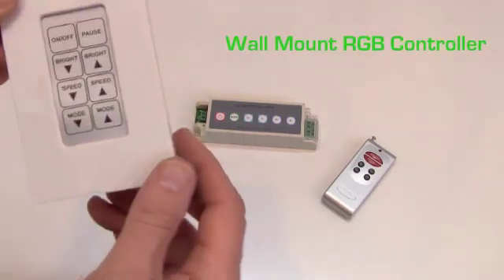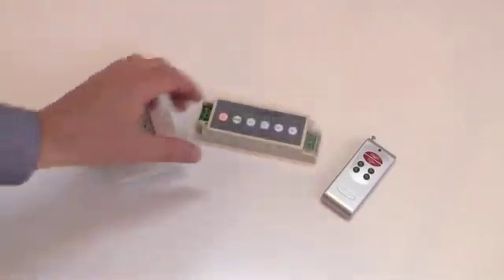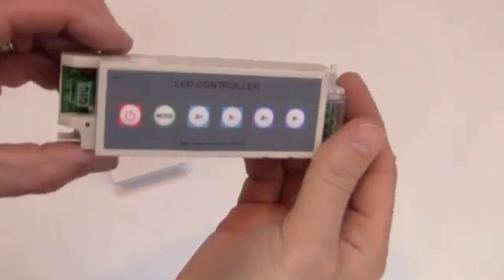The wall mount RGB controller comes with a wireless controller that mounts on the wall plus an additional remote control. It offers 21 color changing modes and 7 static colors.